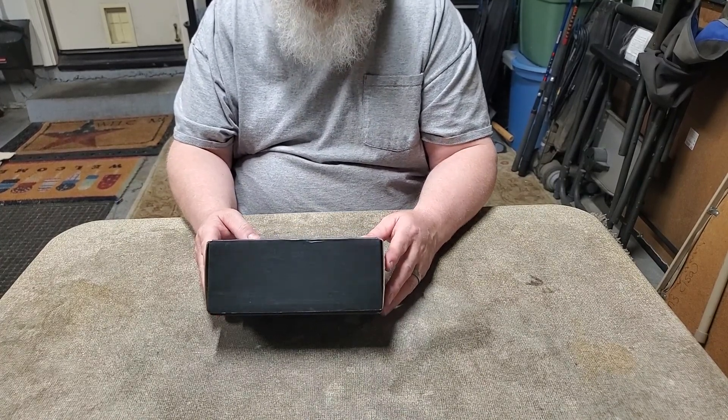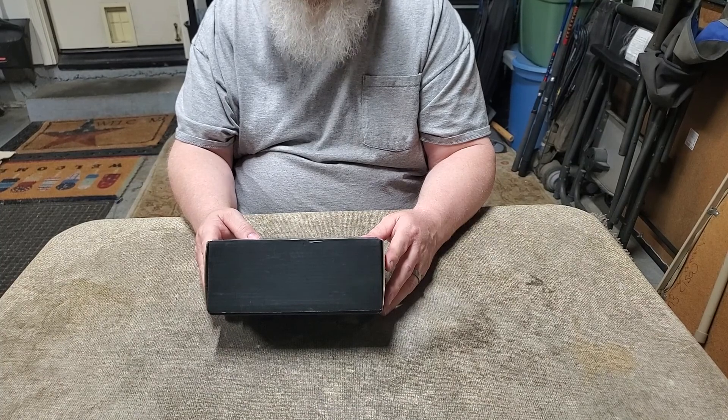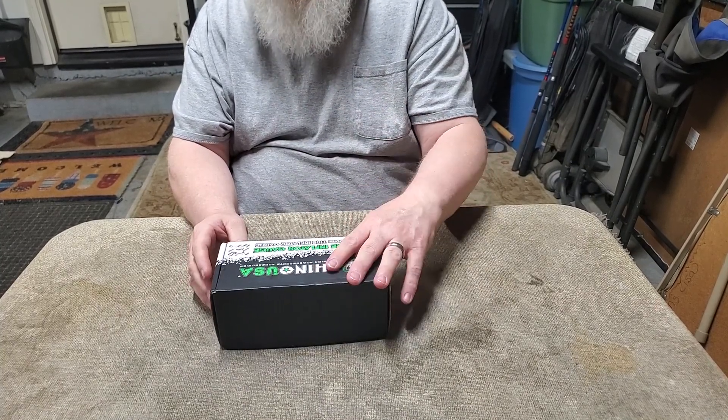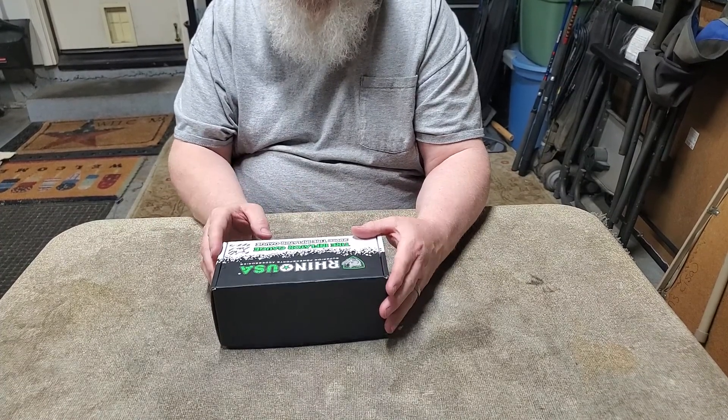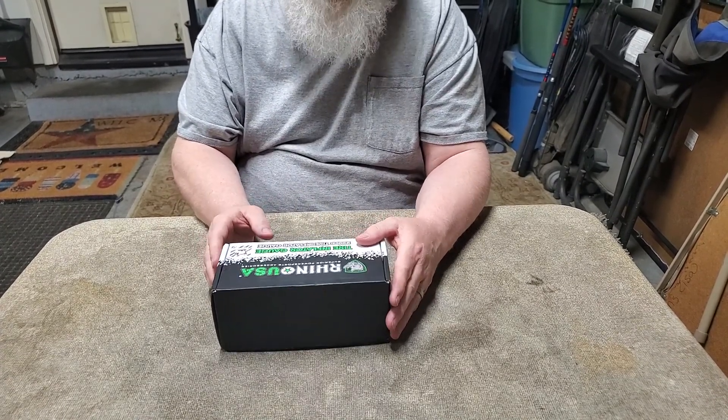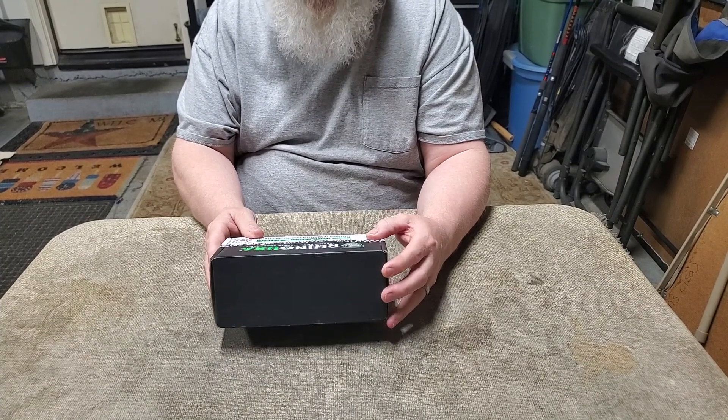Tire inflator up to 200 PSI gauge. Digital, not analog. I have an analog one and don't really like it. Plus I'm old and my eyes are not as good as they used to be, so I want it digital.